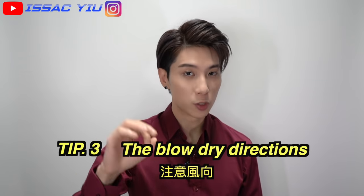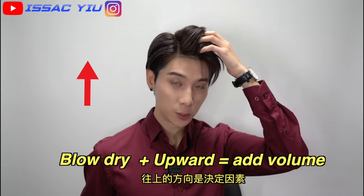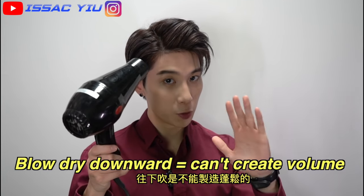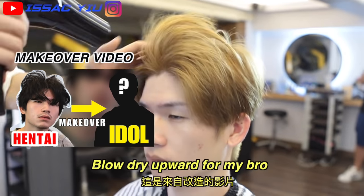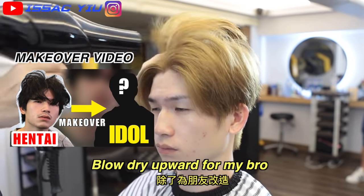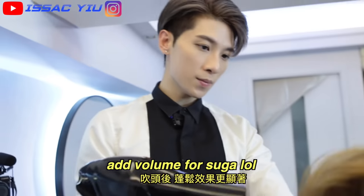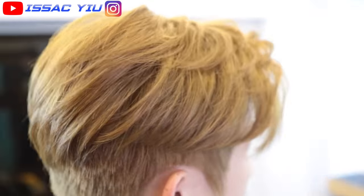Tip number 3: the blow-dry direction. If you're looking to add volume to your hair, please do the blow-dry upward. Never do the downward, never, trust me. This footage is from my makeover videos where I did a whole transformation for my friend. I just did the blow-dry upward and added the volume to his hair — the result is just insane.